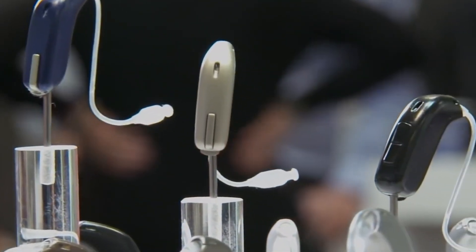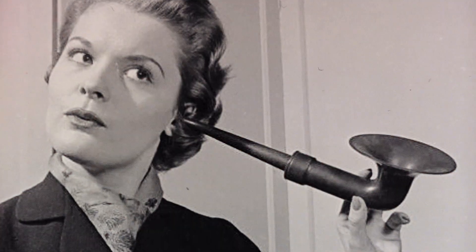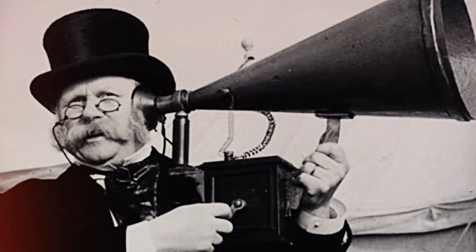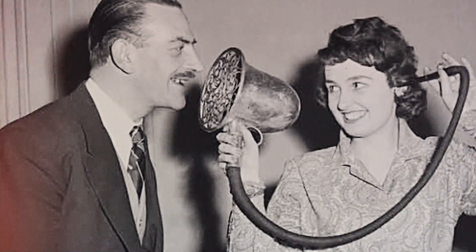Although they sound like a recent invention, hearing aids have been around as early as the 17th century, although at that time they weren't as small and nifty as they are today. They were in the form of large trumpets that increased the audible sound pressure to augment hearing difficulties.